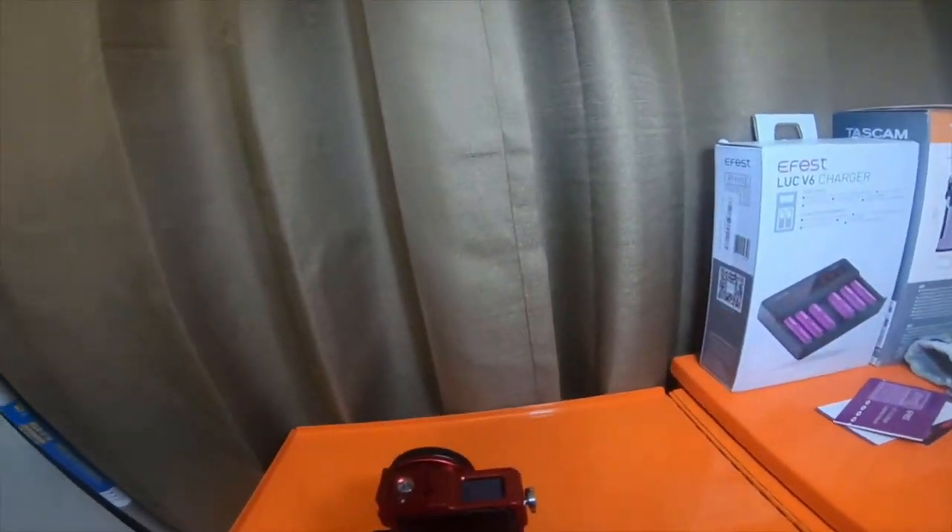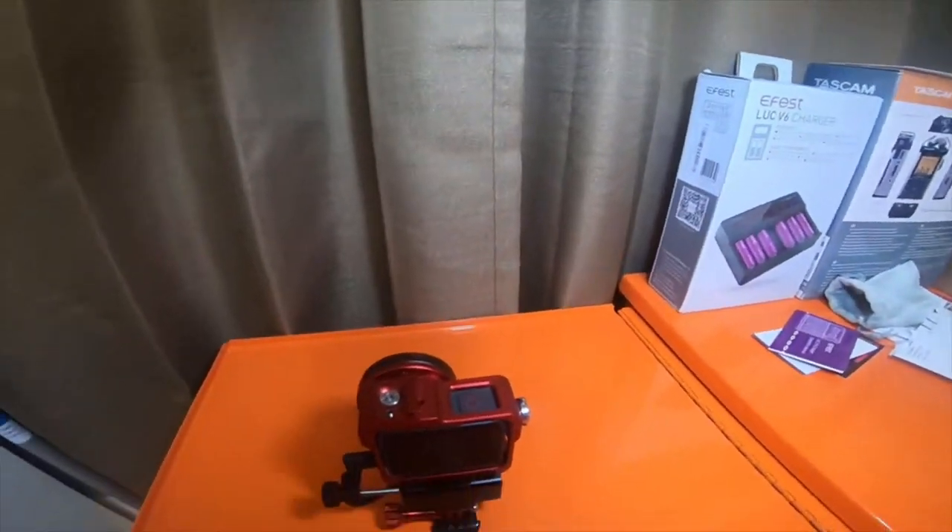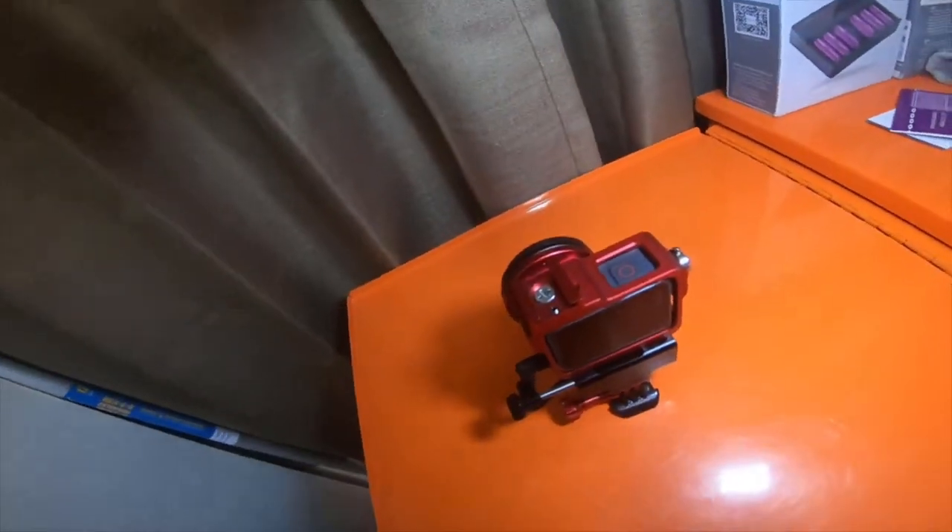The blue one looks really nice — the blue one is the small tree. It's working out really well. I like it.